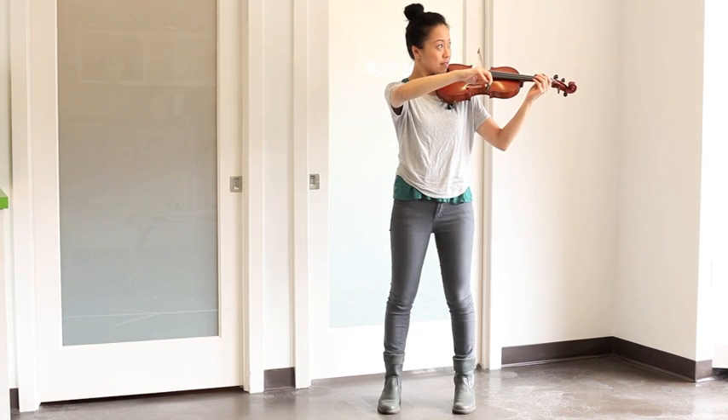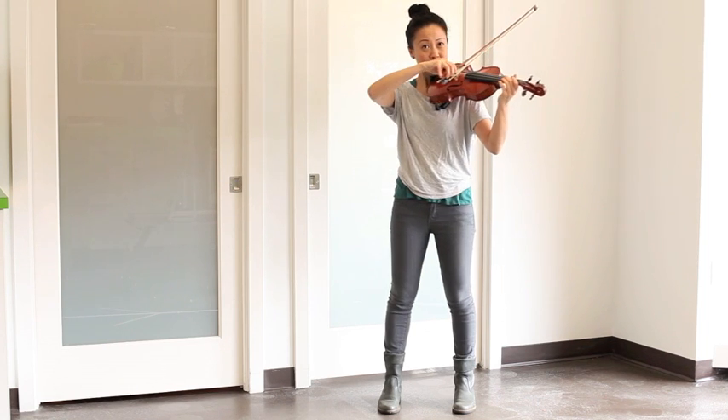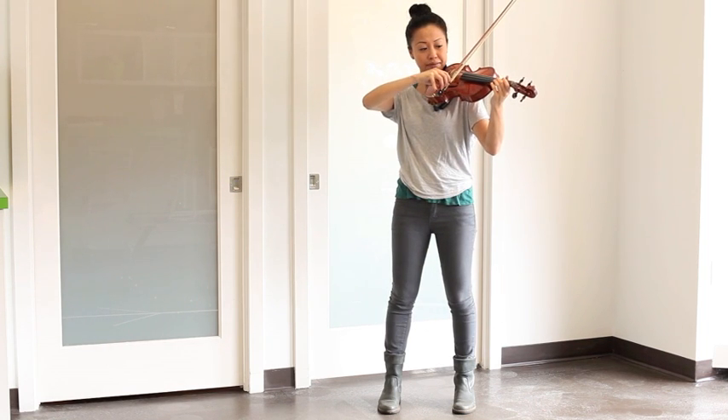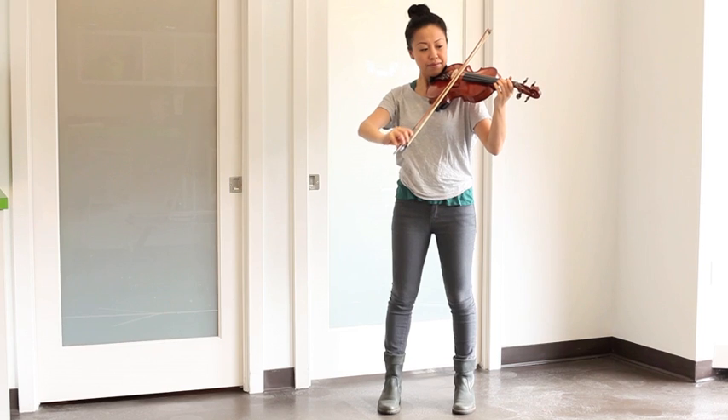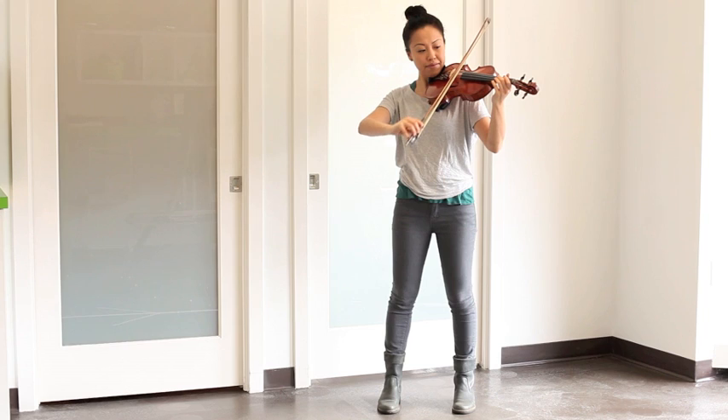Next, we have a violinist who does have equal weight through both feet and is elongated in the back vertically. But we see that the violin is a little too far to the left, so she is no longer in a neutral spine. With this posture, the left neck and trunk muscles are working hard and the right spinal muscles are in a stretched position. There is potential for pain on both sides of the spine here.